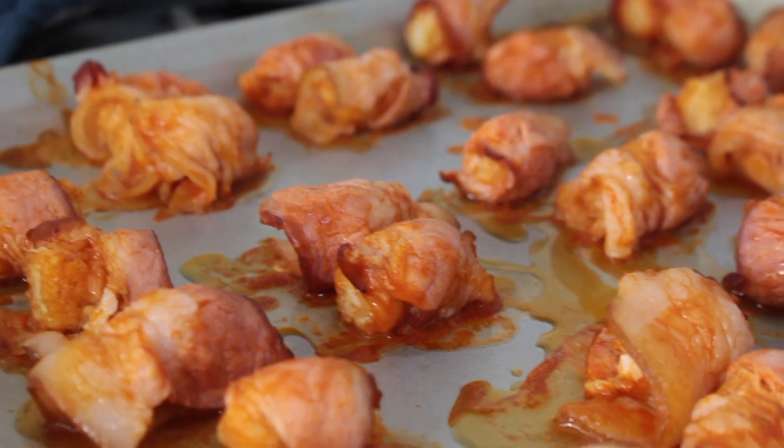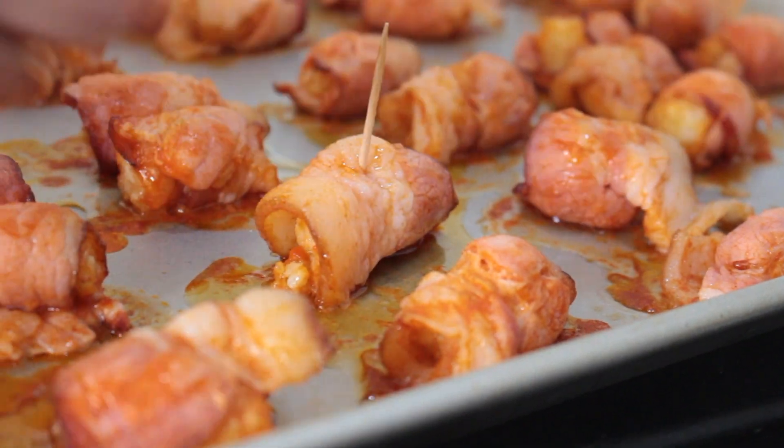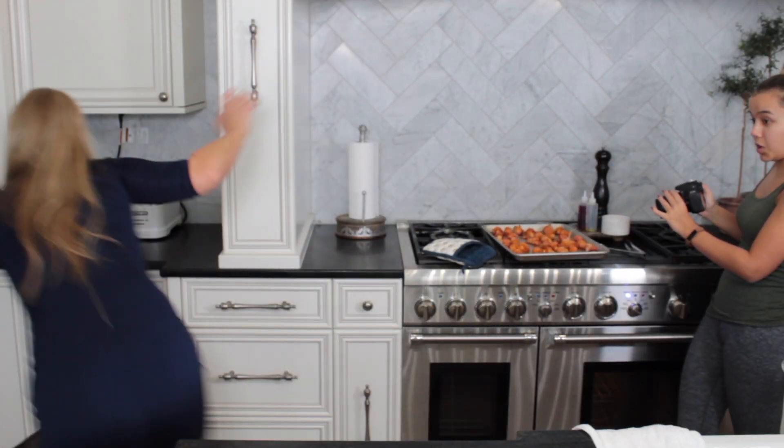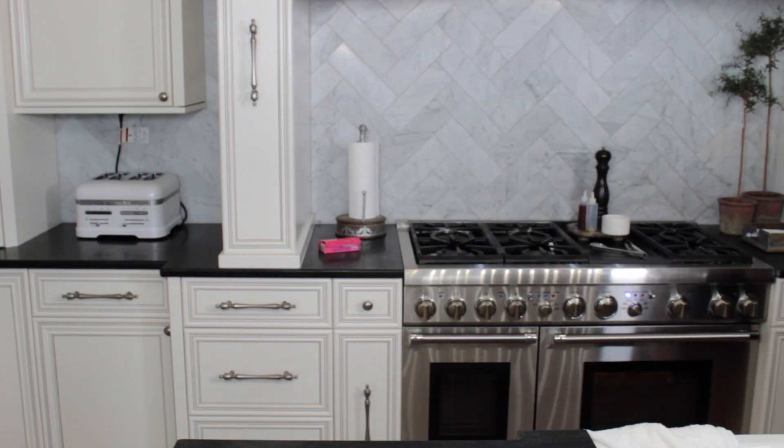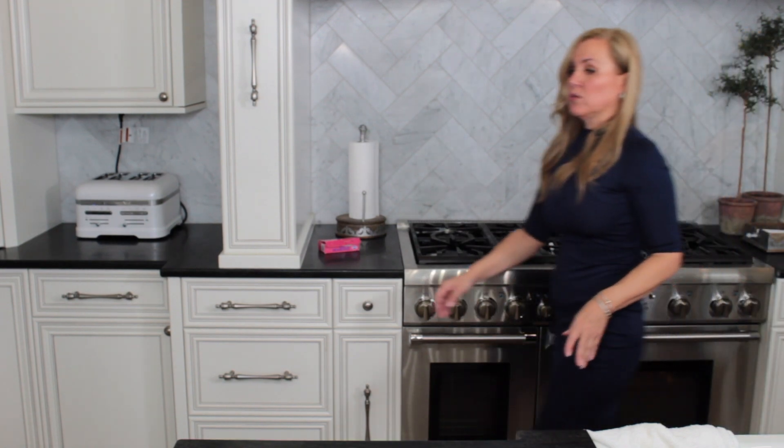I'm going to turn the tater tots halfway through baking, but some are unraveling a little bit — that bacon package was probably the worst to use for this, but we'll make do. So, crisis averted — just flip those little suckers over and stab them with a toothpick! It'll also help take out some aggression from finding them unraveled. I turned them and put them back in the oven to crisp up and finish.